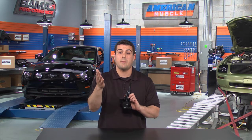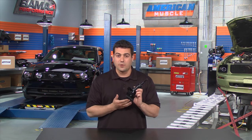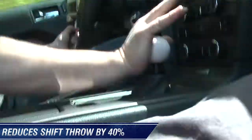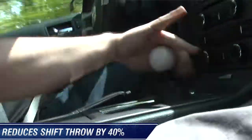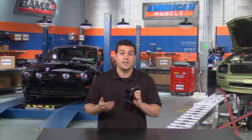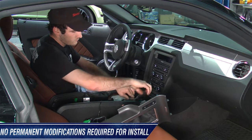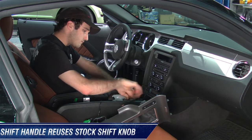A short throw shifter's idea is to shorten the amount of time between shifts. This particular product claims to reduce your shift throw by 40% over stock, making it a pretty remarkable product if it holds up. This part goes right in place with no major or permanent modifications to your factory shifter.